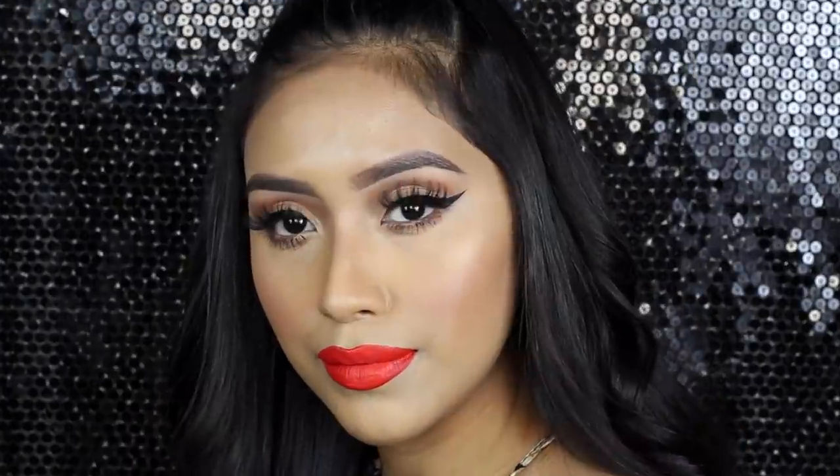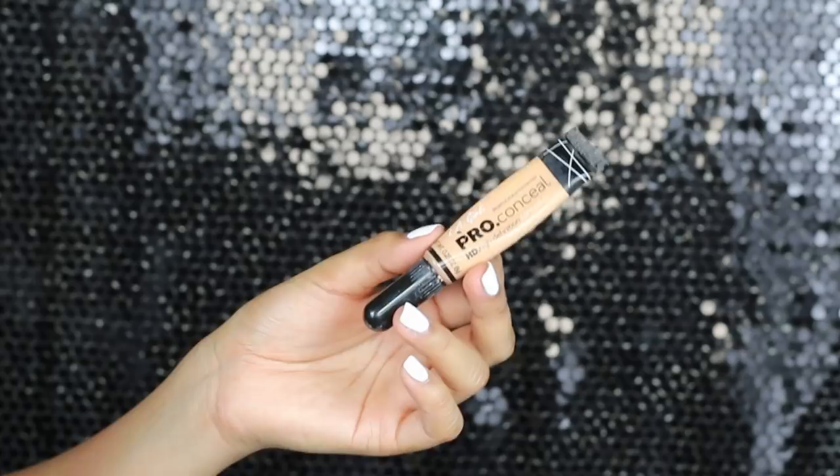Hi guys! Welcome back to my channel. Today I'm going to be doing this orange lip makeup tutorial that has been highly requested and I've been wearing very, very much.